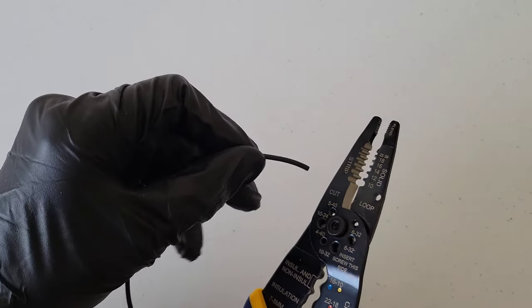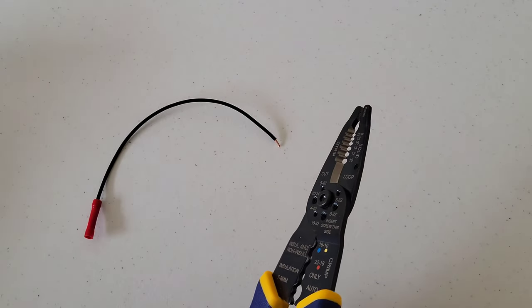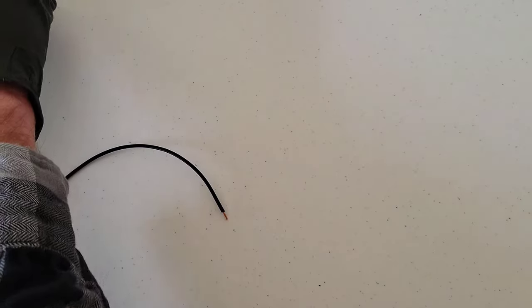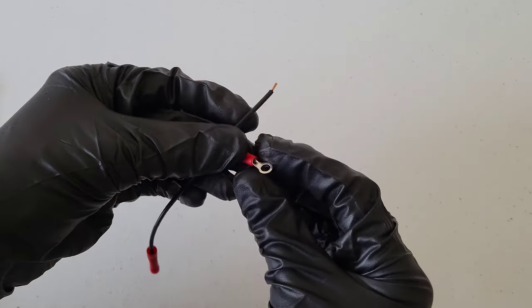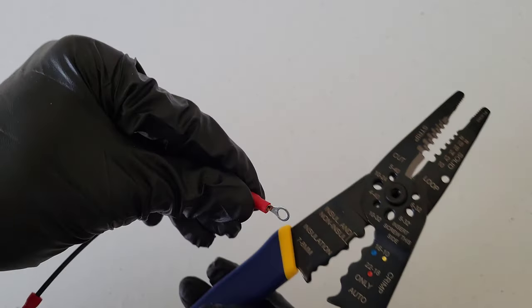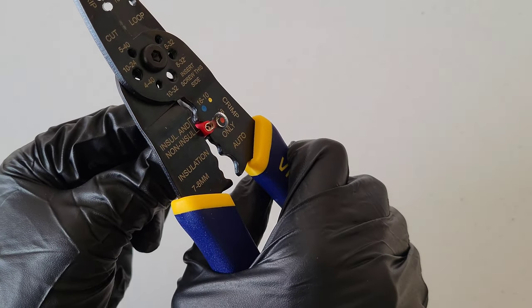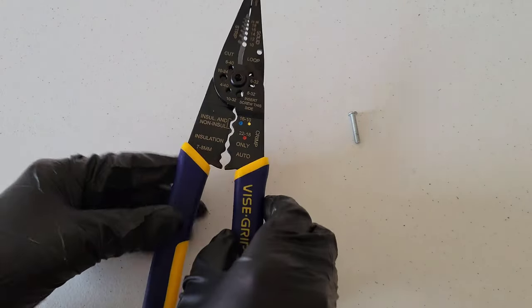Now let's do the other connector. That last strip took a couple of copper strands with it, so I'm going to cut it back and try again. There we go, that one was better. This connector also works between 18 and 22 gauge. I'll put the wire into the connector, line it up in the tool, and squeeze the handles together until it locks the connector in place.